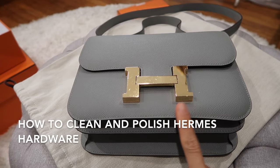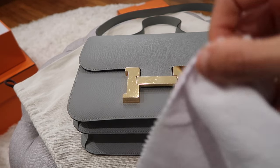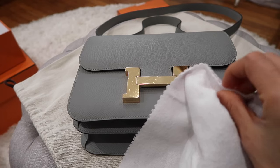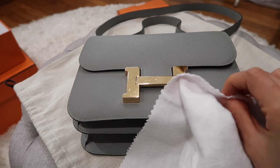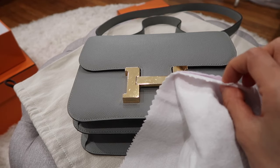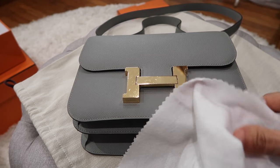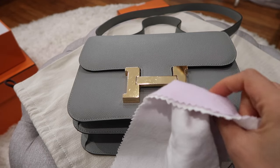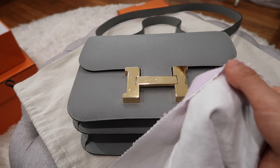So how do I clean and polish the Hermès hardware at home? I'm actually using this gold jewelry polishing cloth to remove all the dust and tarnishment and polish the hardware of all my Hermès bags and other bags as well. You can basically use it for any bags, and this is the best cloth I have found for polishing Hermès hardware.